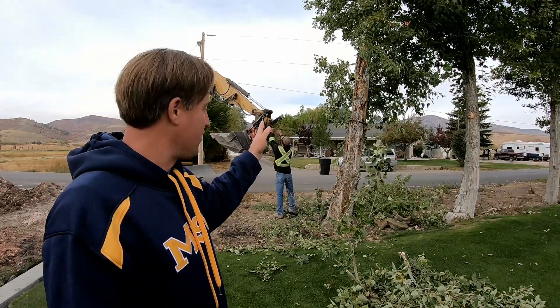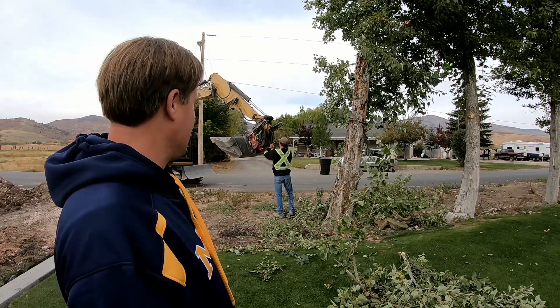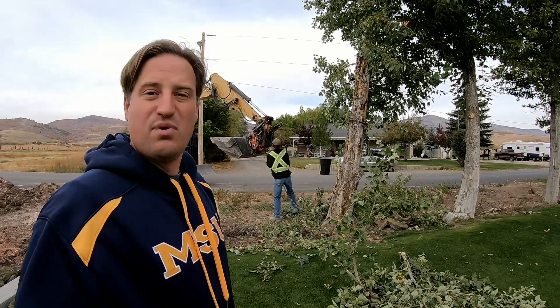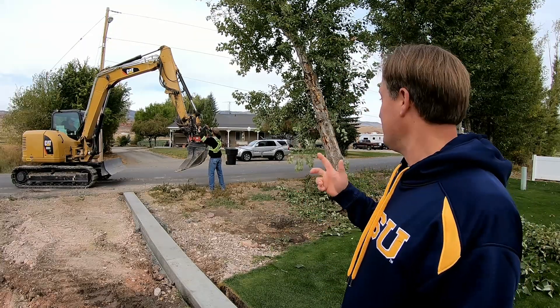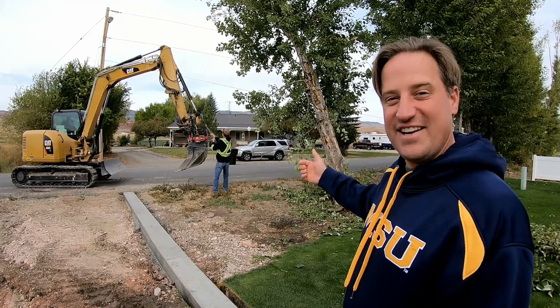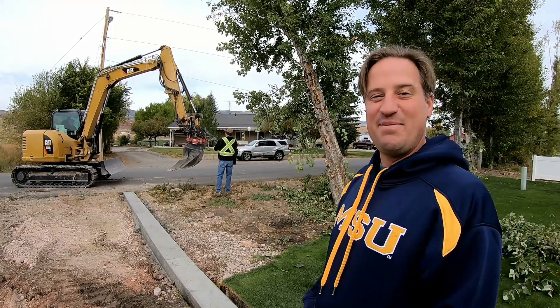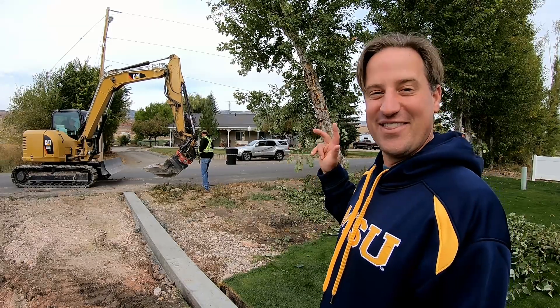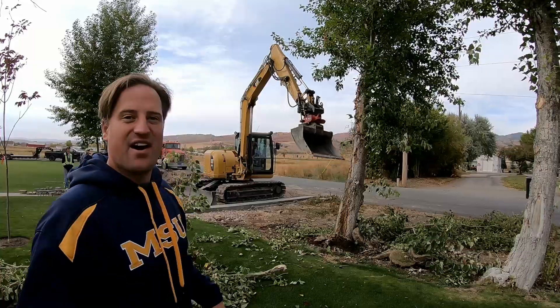We're going to tear this one out first and kind of already pushed it down a little bit, kind of went well. I'm hoping we can get most of all the root ball out of there. Hopefully my wife doesn't totally flip her lid, but that tree is going. This could be one of the best days of the year so far with this tree going down. So here it goes, it's gonna go down right now.